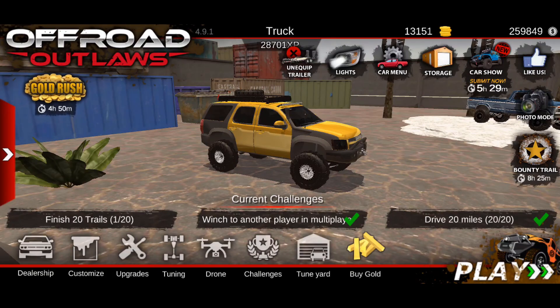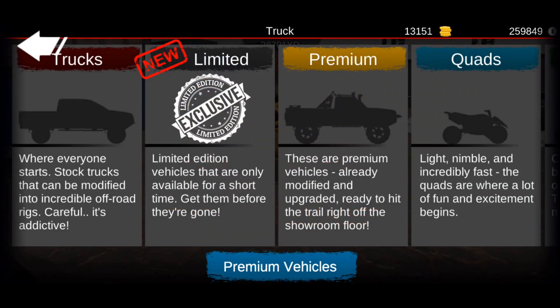In today's video we're going to be showing you guys the new limited edition vehicles that were updated into the game. So let's go ahead and check these out — we're going straight to the limited exclusive section.